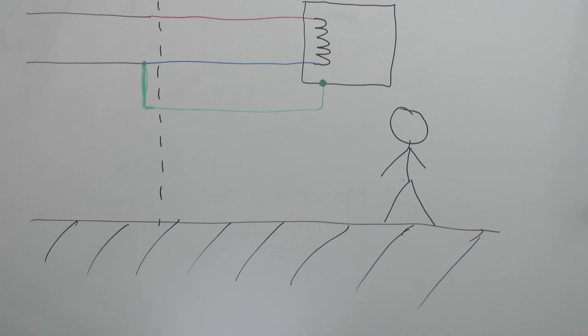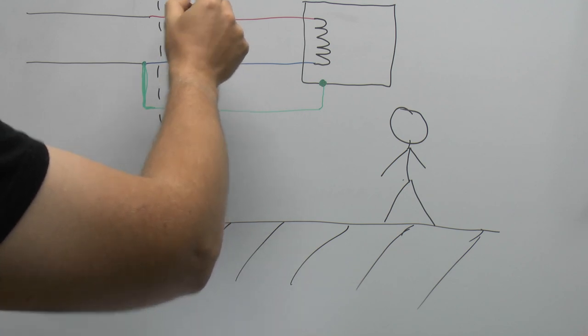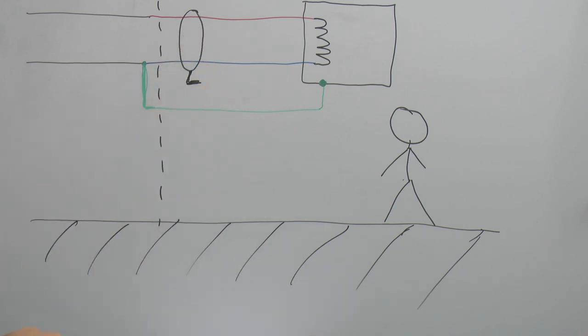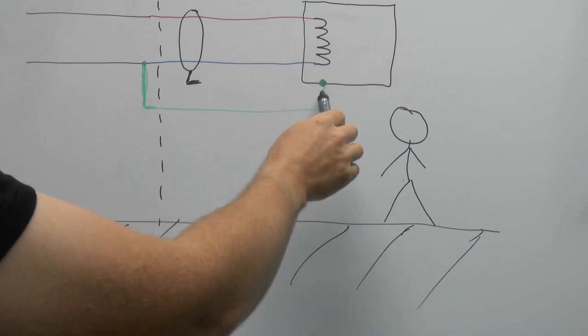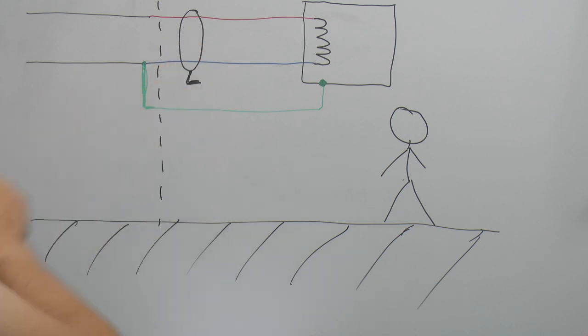For completeness, we can draw in an RCD at the place where it comes into your property. The RCD is a device that monitors the line and neutral conductors, with a tripping device to trip if there's an imbalance in the current flowing through. So if there was a fault inside the equipment — say the element connecting to the metal casing — some current would flow via the earth wire, the current in the two wires would be different, and the RCD would trip.